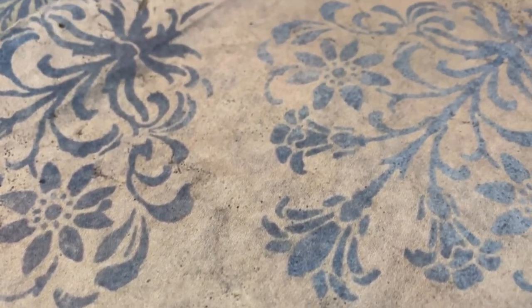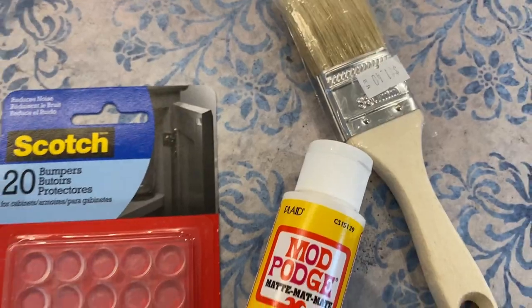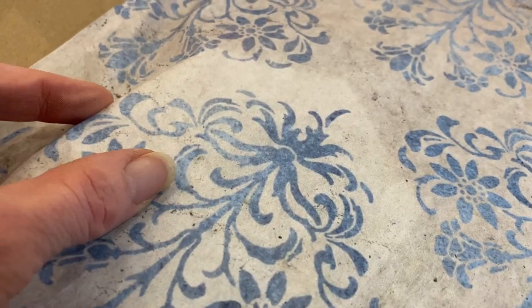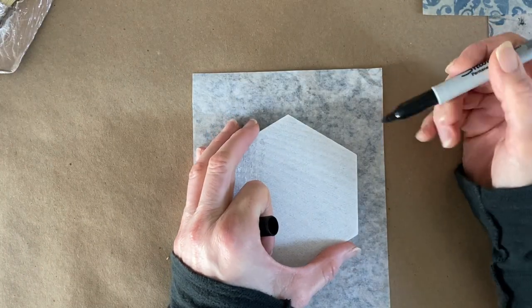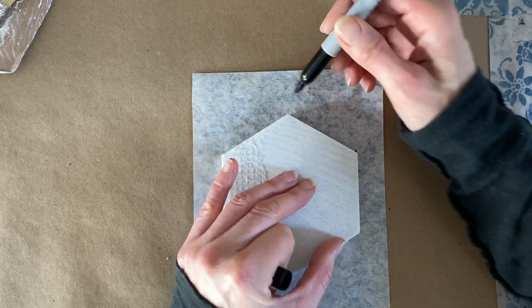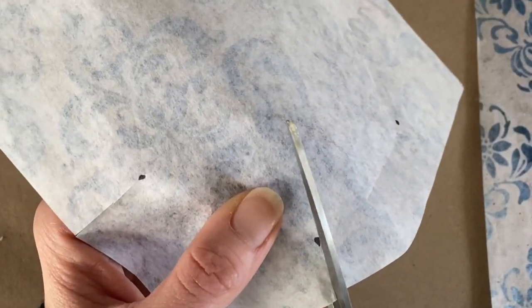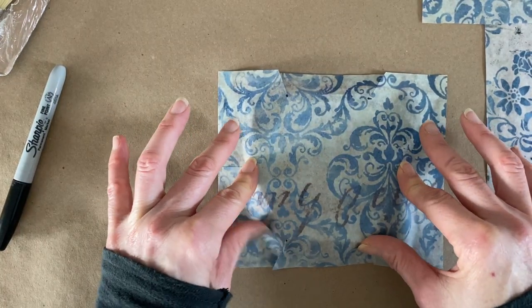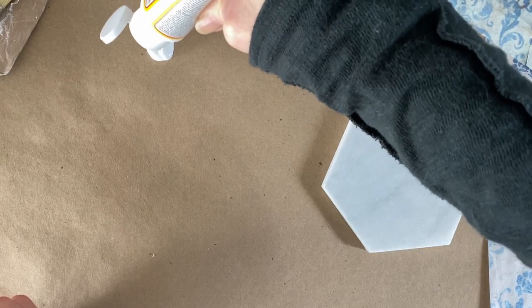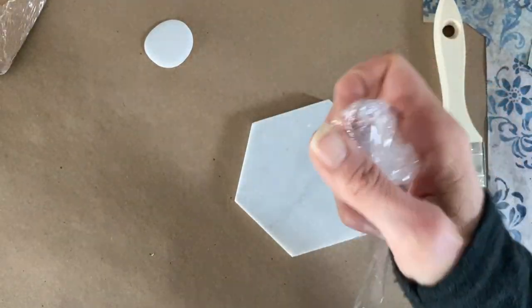I still had some scrap leftover decoupage paper — this is what's really fun about keeping those little extra scraps for smaller DIY projects. I also got some small bumpers, mod podge, and a glue stick so I can apply a decoupage to the top of each of these octagon-style tiles. To prevent the decoupage paper from creating bubbles, I'm making relief cuts around the shape of the tile using a Sharpie, marking the points at the edges. Then I'll put down the mod podge and place the decoupage paper on top.